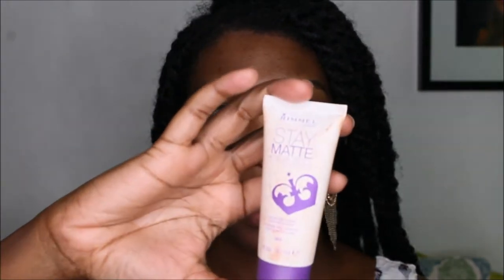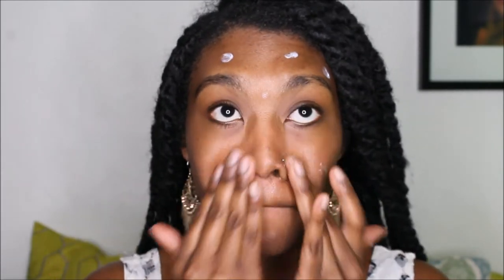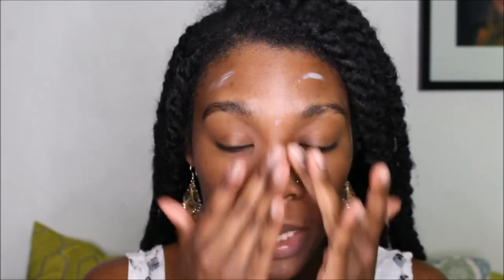If you've seen the Summer Essentials video, you know exactly what I'm about to put on my face, so just keep watching. First thing I'm going to do — this is Rimmel London Stay Matte Primer and this is an awesome, awesome primer. I've been using it for three weeks. I'm just going to dab that all over my face, no specific placement, just get it on there. I put it where it's mainly needed, like on my nose and underneath my eyes.